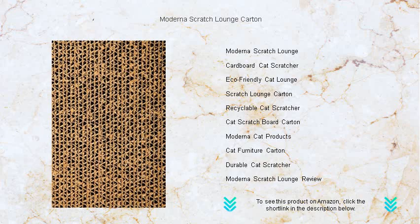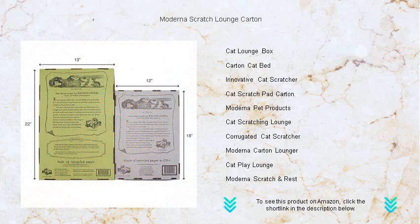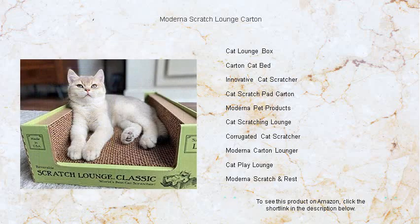The sleek and modern design of the Scratch Lounge effortlessly blends with your home decor, making it a stylish addition to any room. The easy assembly and compact size ensure it fits seamlessly into your living space, providing endless entertainment for your feline.